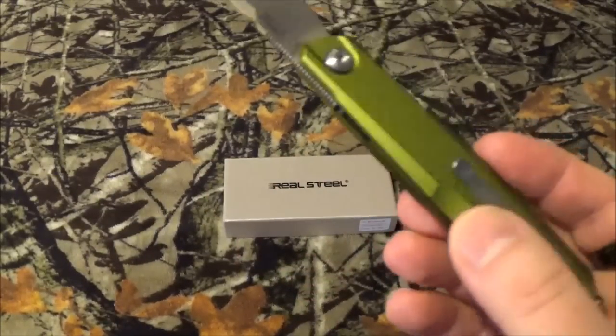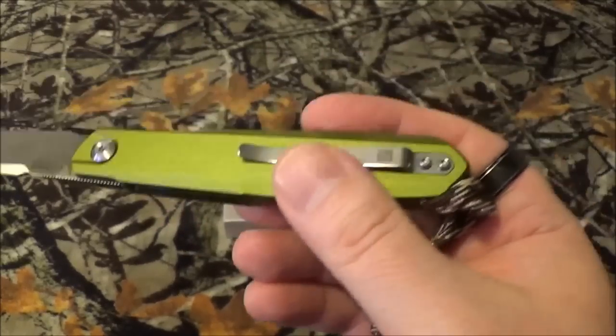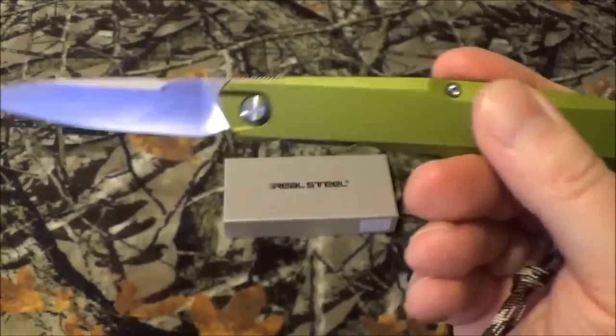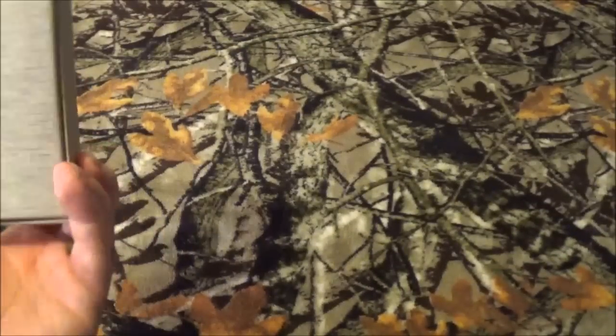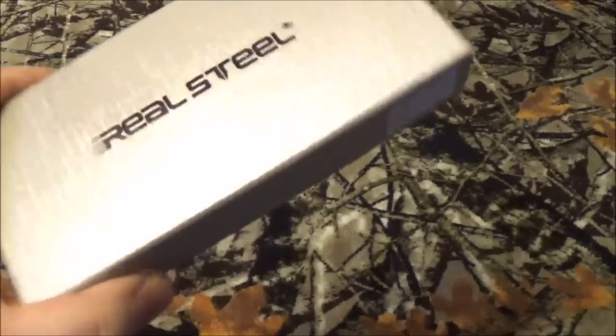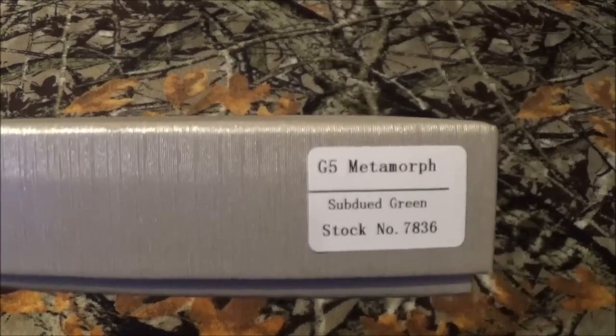It does have a one-position pocket clip that requires you to carry this blade tip up. And in case you were wondering, yes, it is made in China. Some of the other stuff from Real Steel on the box will have a little sticker that says made in China. But as you can see right there — Subdued Green.